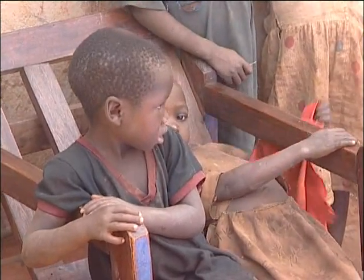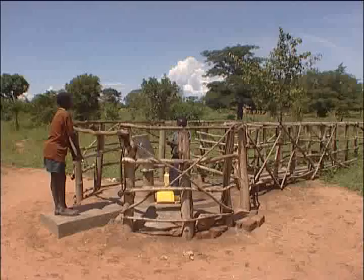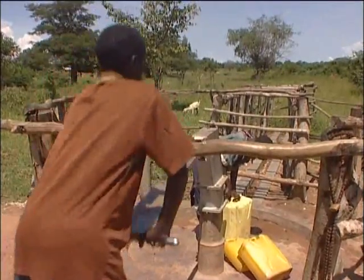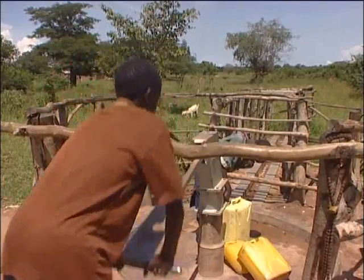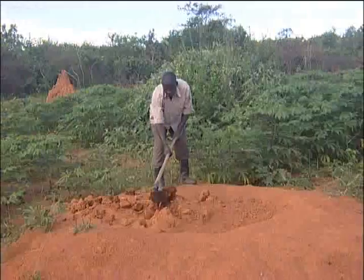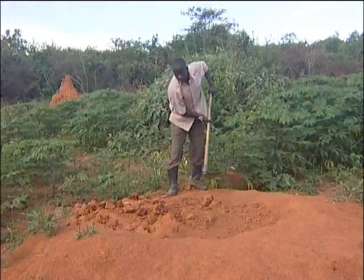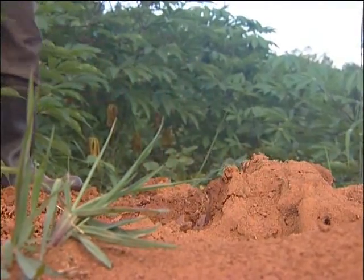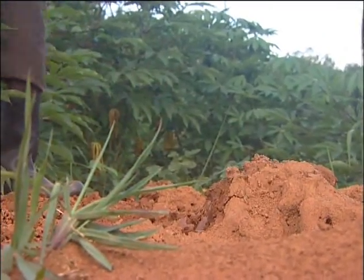The problems we encountered when implementing the project are several. First, the area is very dry — we have a serious problem of drought. The drought starts around November and ends around April, meaning there are about five months without rain and therefore no production. Also because the area is dry, we have a problem of termites. If it is sunny for two weeks, termites start destroying the planted stems inside the ground.